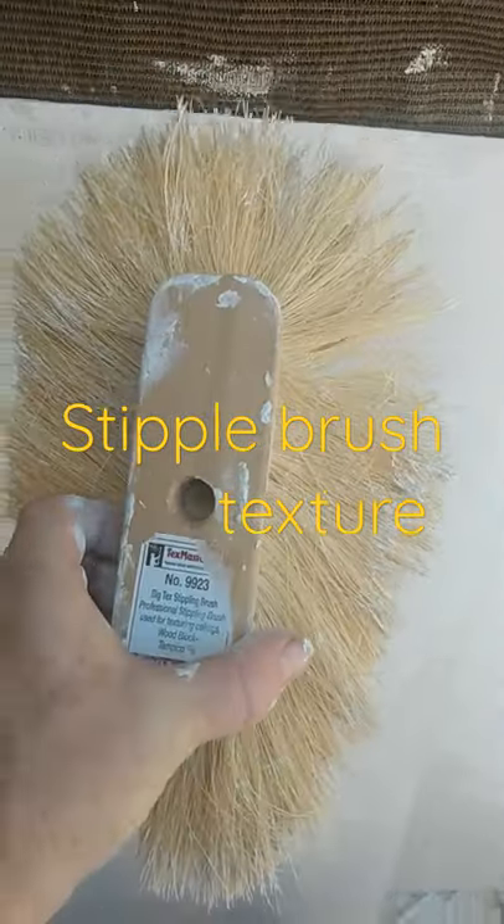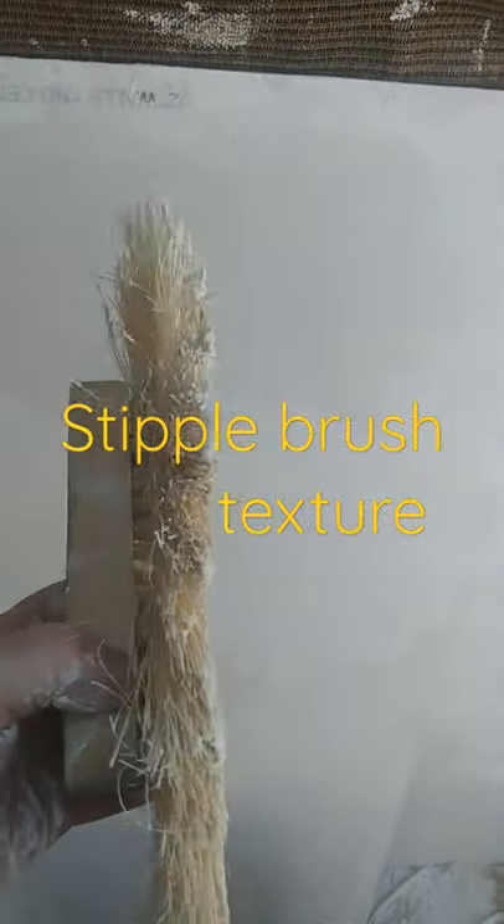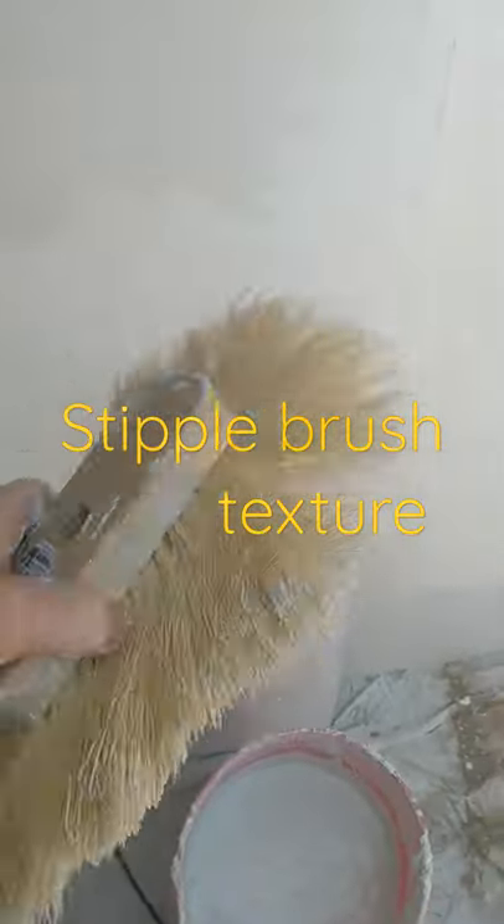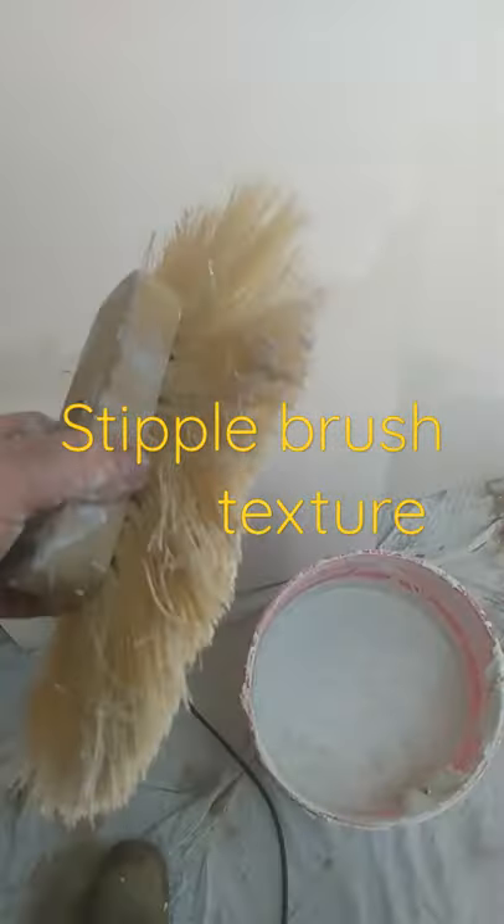Hello everybody, I'm going to show you how to do an easy stipple brush — crow's foot, stipple, daub, brush — many different names, same technique.